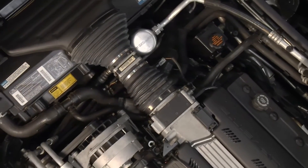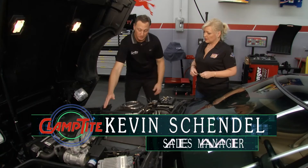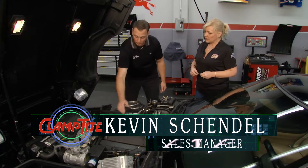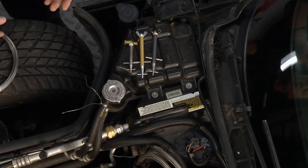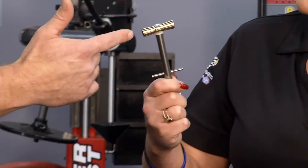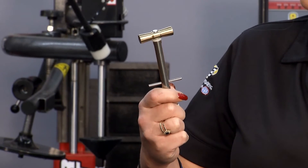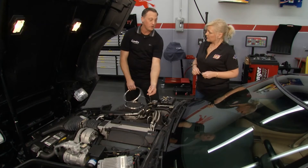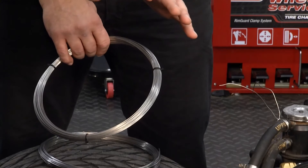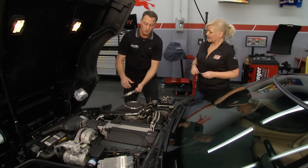Most of the tools here can be used for any of the hoses — intakes, coolants, anything like that. The most common one is the one you have in your hand, because that T-handle gives you a lot of torque to get onto those thick rubber hoses. The most common wire is 41 thousandths — it'll do anything underneath the hood. I use 51 thousandths wire; it's great for thicker hoses.